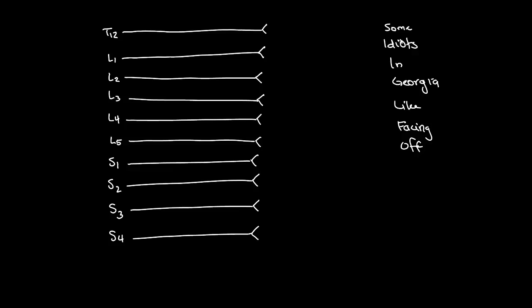First of all, we're going to unite the peaks from T12 to L1. Draw a line out from each peak and it's going to be the subcostal nerve, the iliohypogastric nerve, and then the ilioinguinal nerve. So that's "some idiots in."